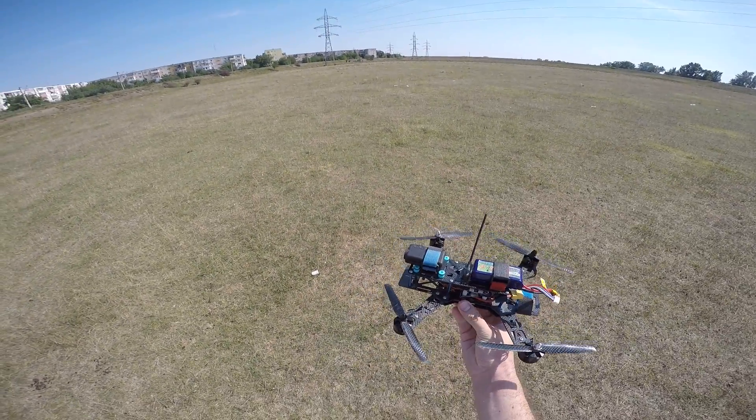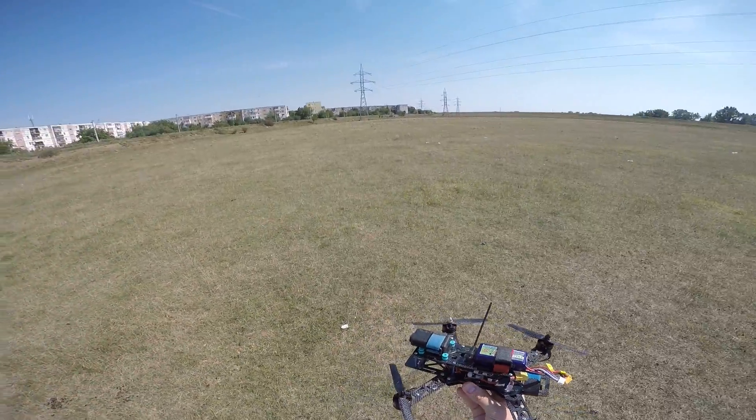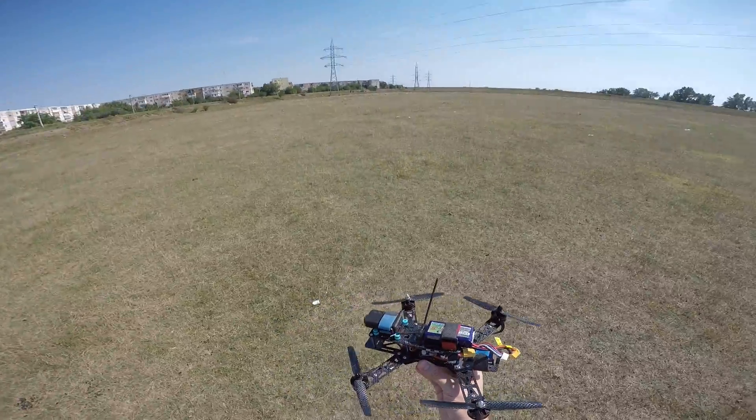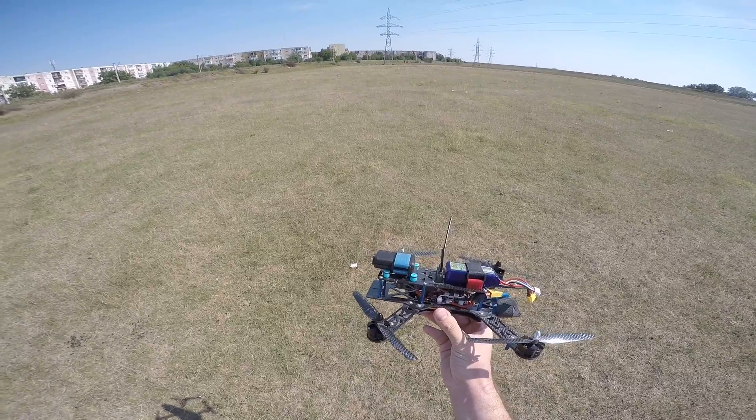And now I came here to my field at the edge of my town, as you can see, to find out if this thing actually flies. Doing the auto-tune is quite simple.